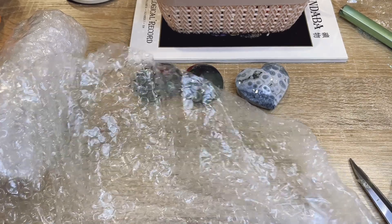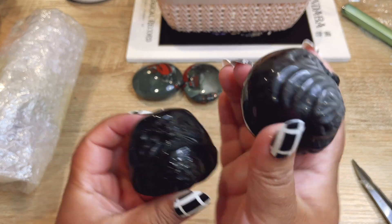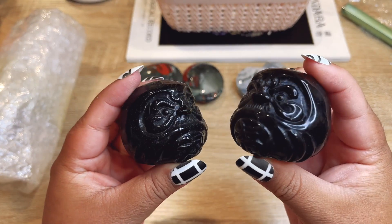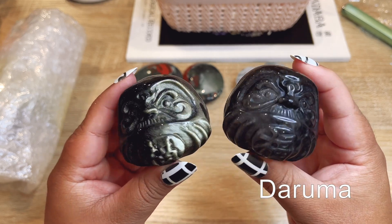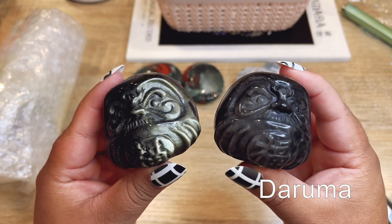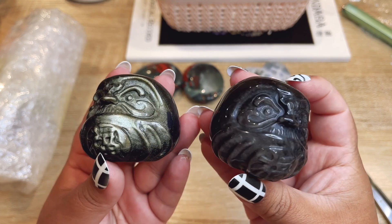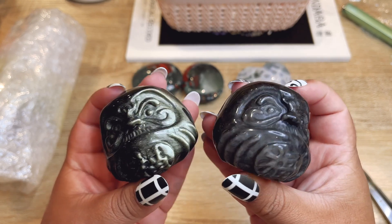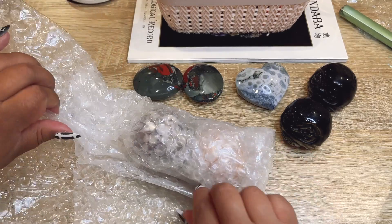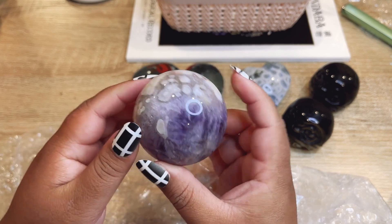Oh, I was wondering when I would get these! They're silver and gold sheen little Japanese faces. I can't remember the name — I'll put it in the description box. I know it starts with a D but I'm totally blanking. They're lucky symbols in Japan and they're in silver and gold sheen obsidian. They're super beautiful, I love these.